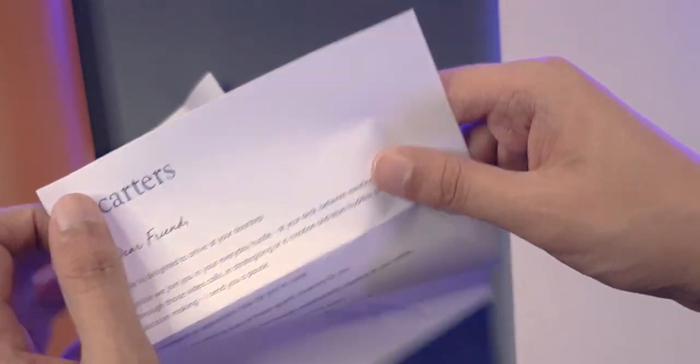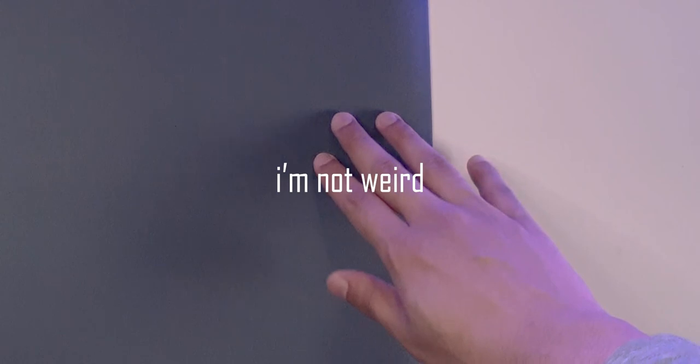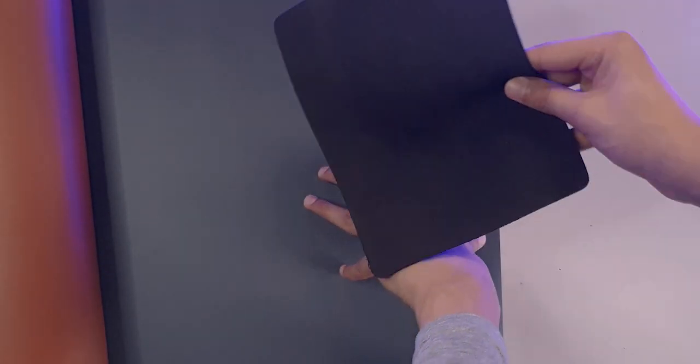They even include a personalized letter that says 'Dear Friend' — it's almost like my real name. Just to give you a size comparison, here's my older mouse mat. Based on my scientific observations, I think this one is quite a bit bigger.